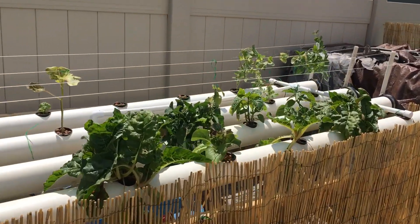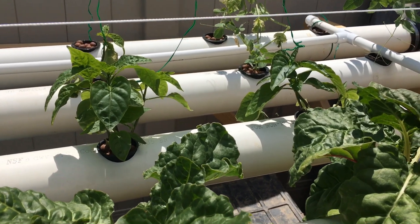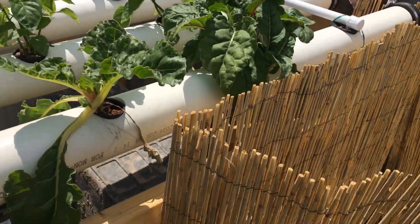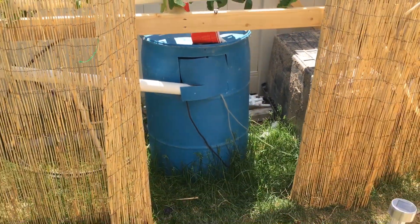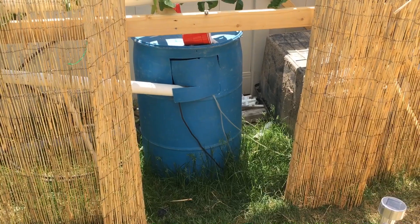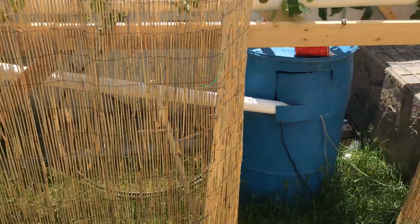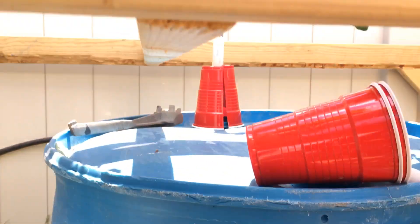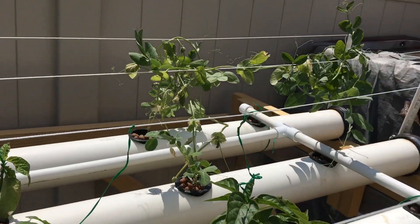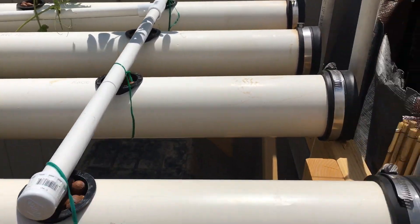Let me take the camera and give you a little tour of how the system works. This is the line here — I'm going to undo the decorative fencing so I can show you the reservoir. This is my reservoir — it's just a 55-gallon drum that I've modified, holding about 35 gallons. The return line runs over this way, and the water pump inside pumps water through that half-inch line all the way up, elbowed over and teed out to these four different openings.